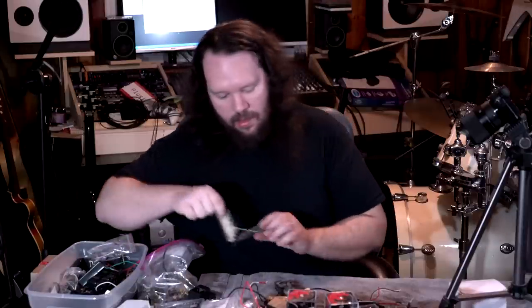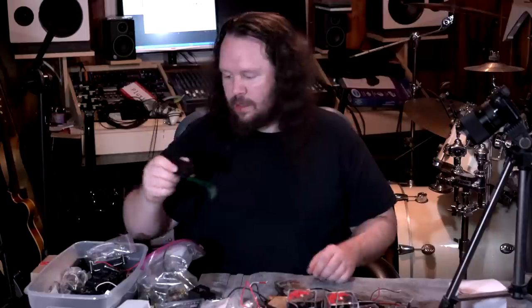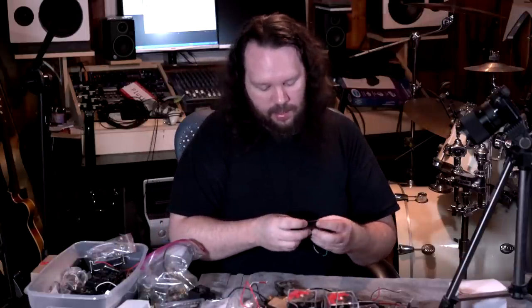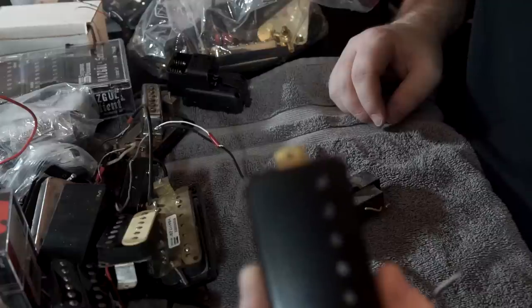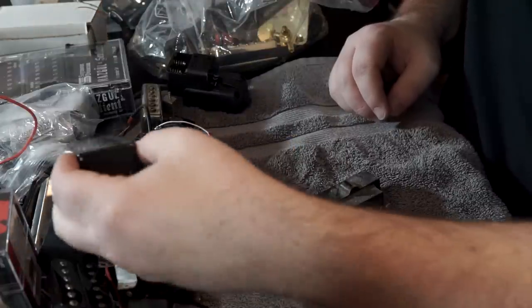I should really count all these pickups and see what I've got. Here we have one — just a stock pickup that I was testing a cover on that ended up not fitting. It said 52 millimeter but it seems like it's a little bigger than 52 millimeter.